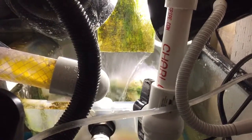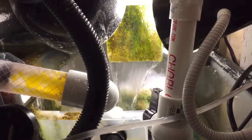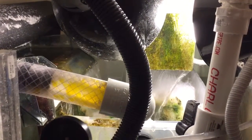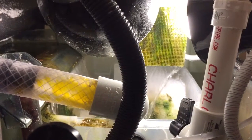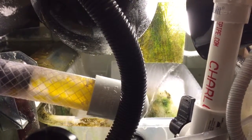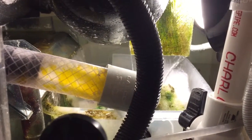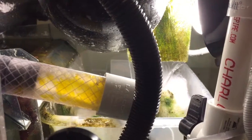I want to give you a quick update on the DIY algae scrubber. There is a major change to this. After doing a lot of research, I actually found another site. I think his name is Bud Carlson. He does a couple of videos on YouTube on some algae scrubbers as well, and I found algaescrubbing.com and an update on some of the new ways to do the algae screen.